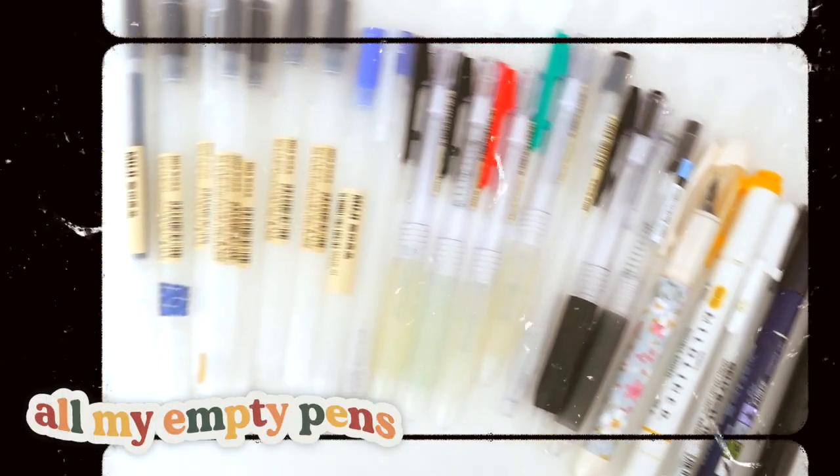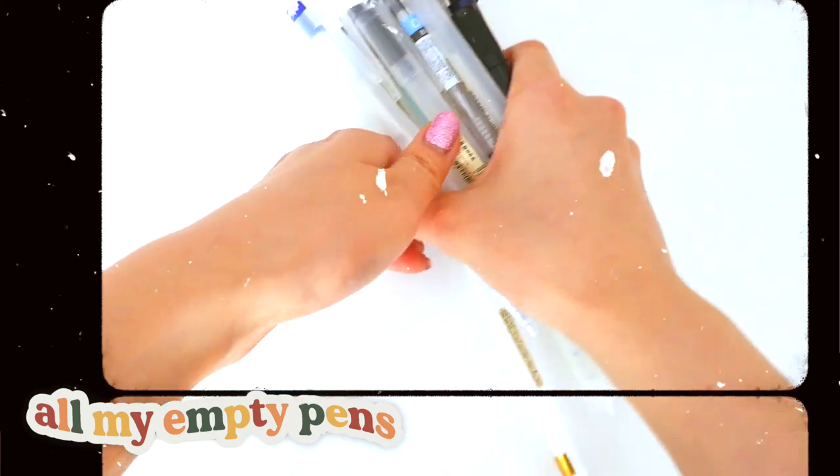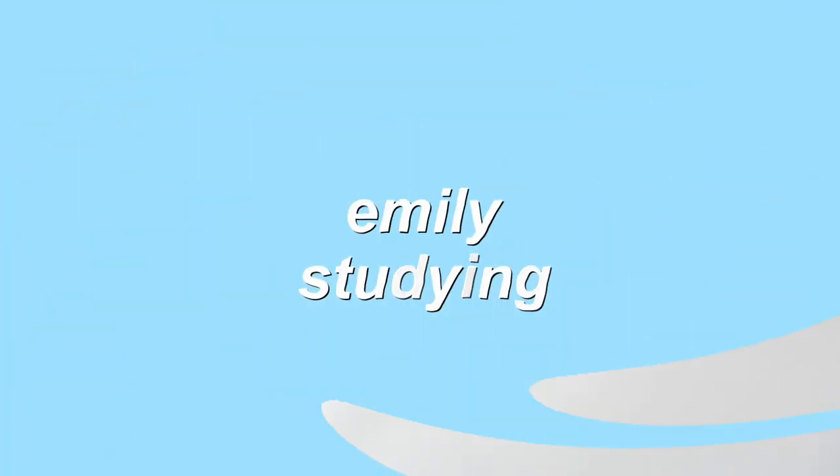Hello! Welcome to today's video where I talk about all my empty stationeries and give little reviews about what I thought about them. So, let's get into it.